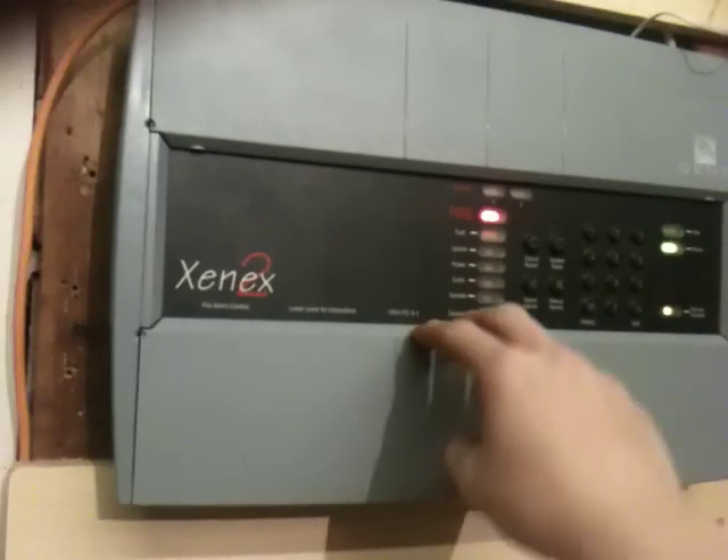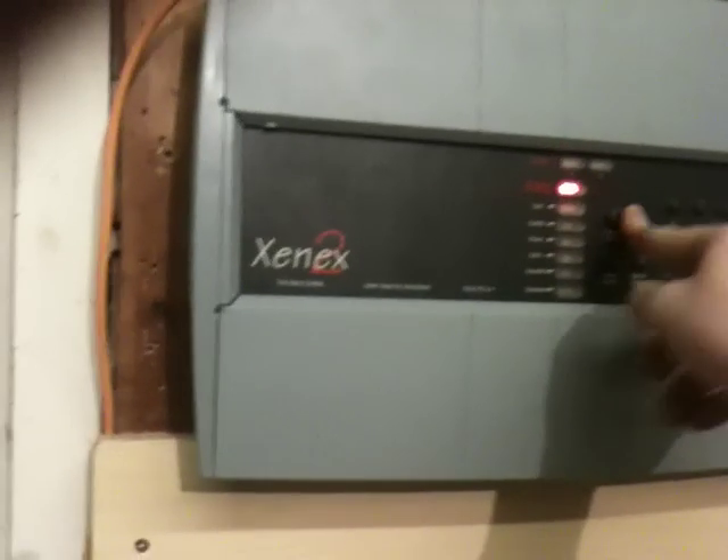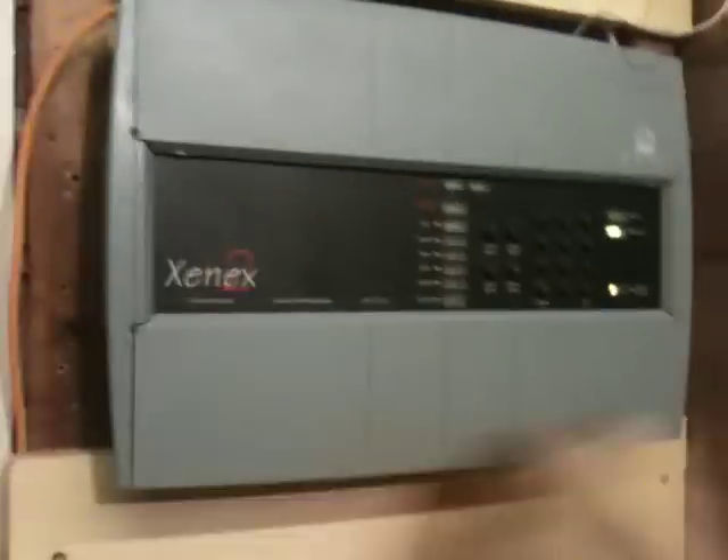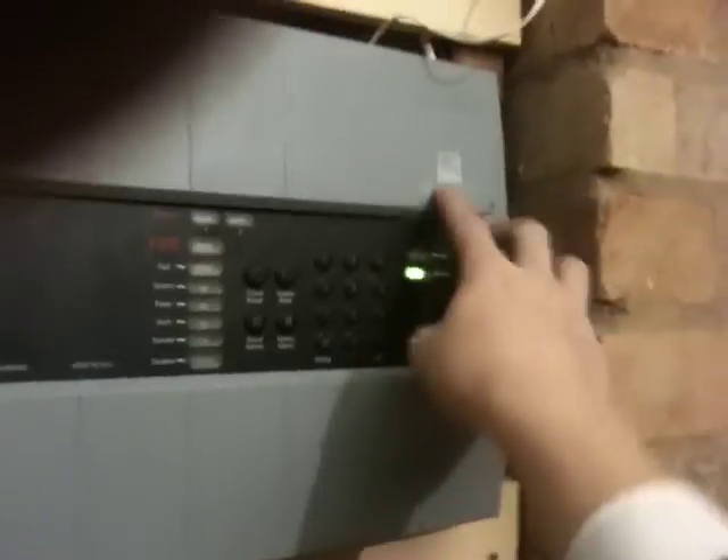This is going to be a video of my new alarm, and here we go. It's the old version. Just quickly, instructions on how to use it and stuff. And that's just the cover to get inside it.